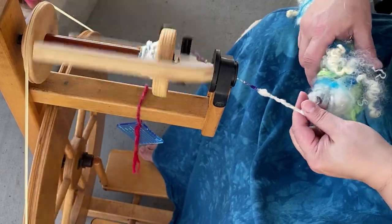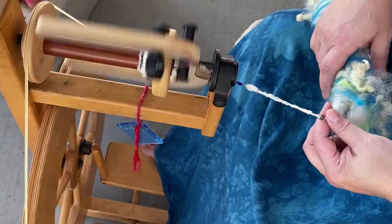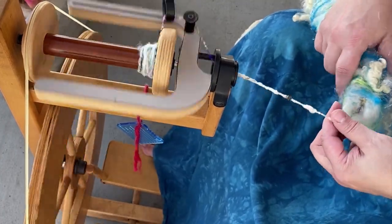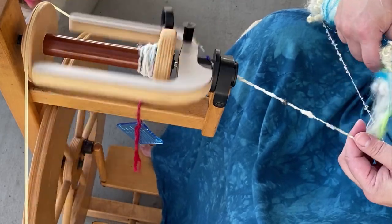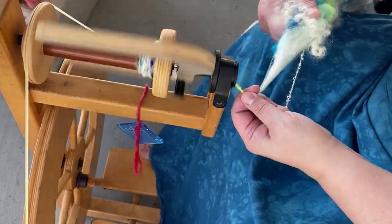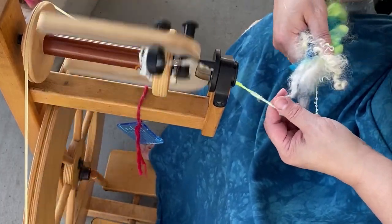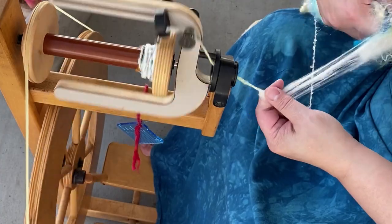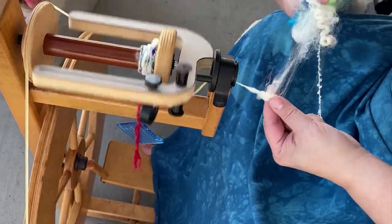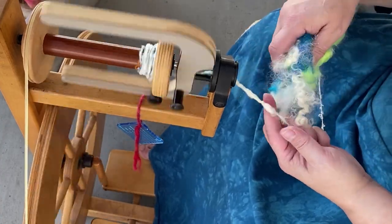Some basics as far as spinning any art yarn: as each bit of fiber comes into my drafting triangle, I'm going to choose how I close my hand around the fiber — or whether I close it at all. If I close my hand around the fiber, it's going to smush it down into the core yarn and kind of press it into place.